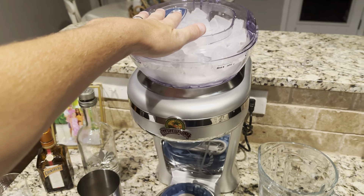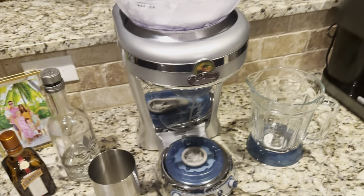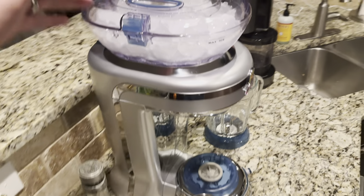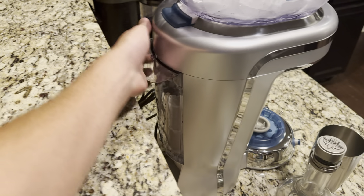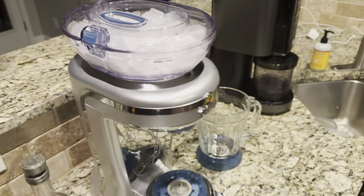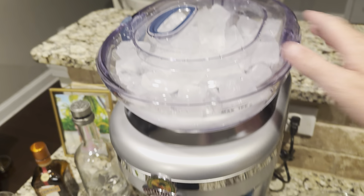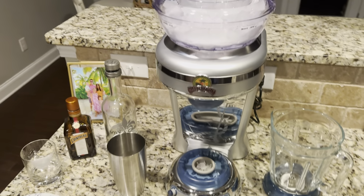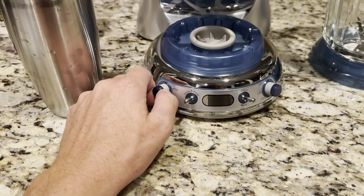All right, it's party time and Margaritaville is about to help us get into the zone. I want to show off this margarita maker. On the back it's got a water reservoir, and then you've got the ice reservoir up top — it can open up like that. This ice reservoir can fit two full pitchers of ice, which is pretty awesome.